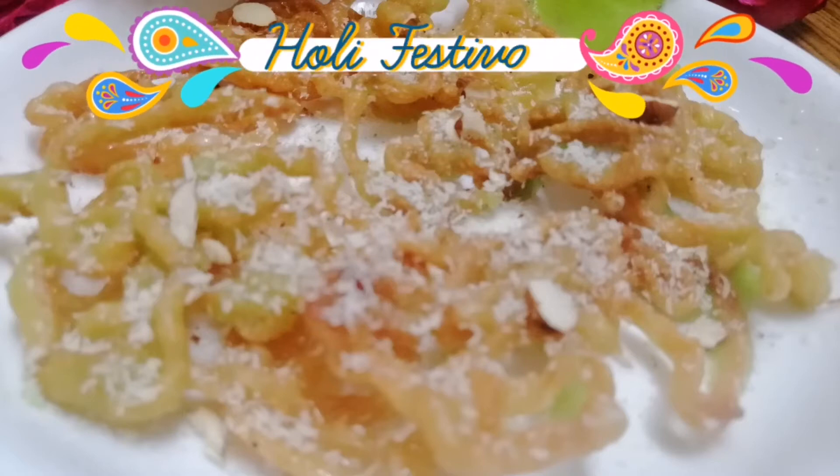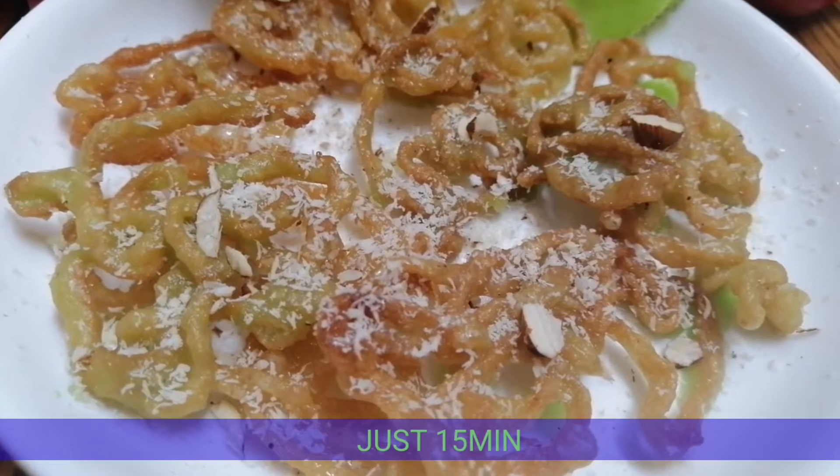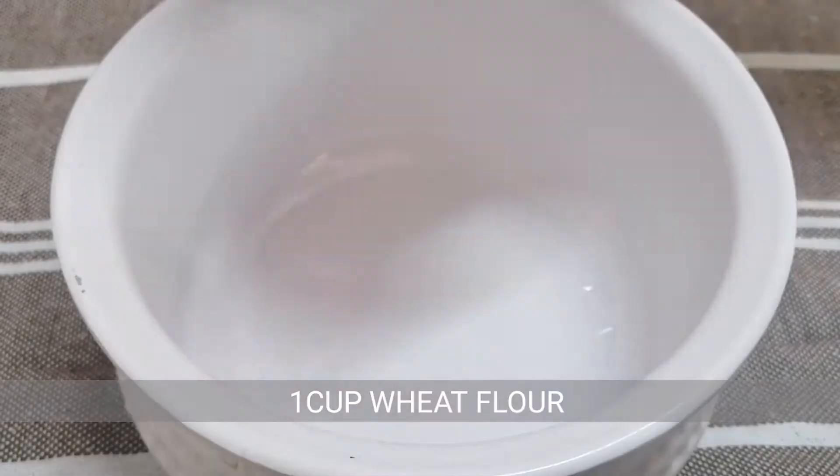Hello everyone! Welcome to our channel! We are very excited and ready for a homemade jalebi. Please like, subscribe, share, and comment.